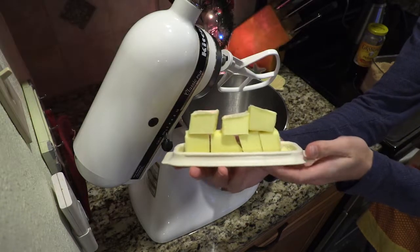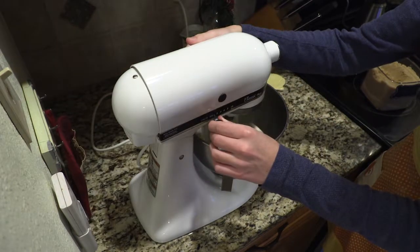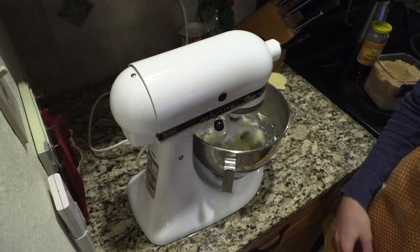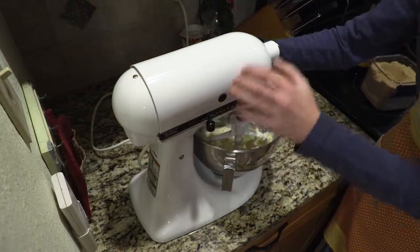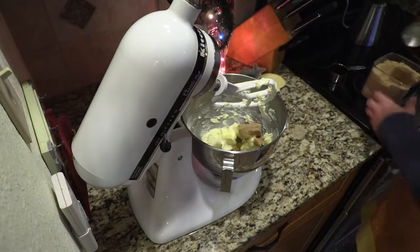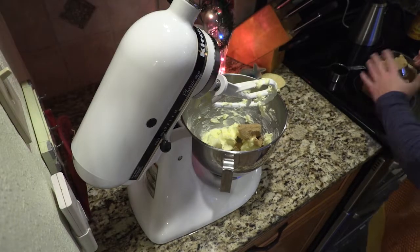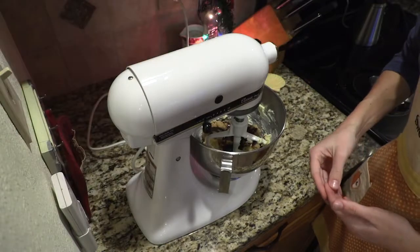First, you'll want to dump your room temperature butter into the bowl and mix it until creamy. Next, you'll want to add your 3/4 cup of brown sugar. And after that, a 2/3 cup of molasses. Now mix until it's mixed.